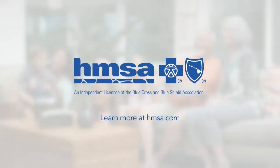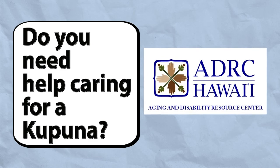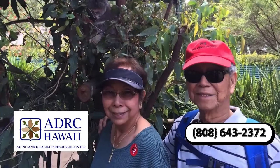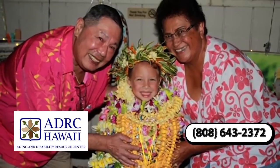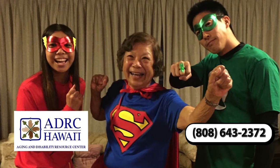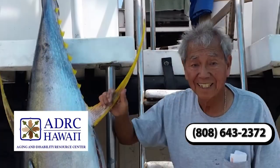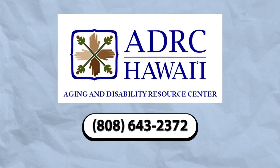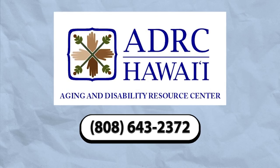Learn more at HMSA.com. Do you need help with caring for a kupuna or someone with a disability? The Hawaii Aging and Disability Resource Center in each county is here to assist kupuna 60 years and older, individuals with disabilities, and family caregivers. Staff of the ADRC will answer questions on available services and supports in your county. Call us today at 808-643-2372 and let us help you live your best lives. Mahalo.